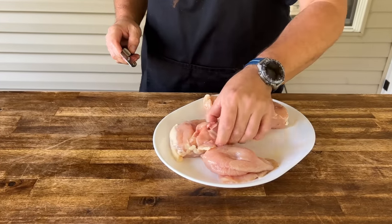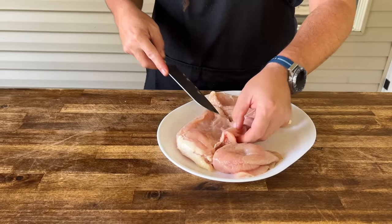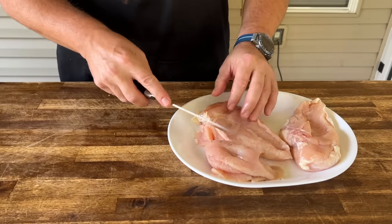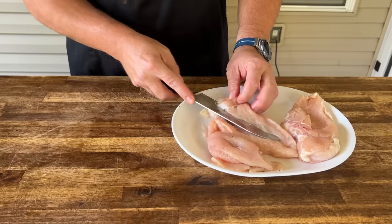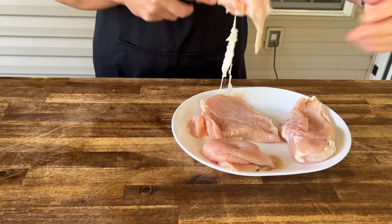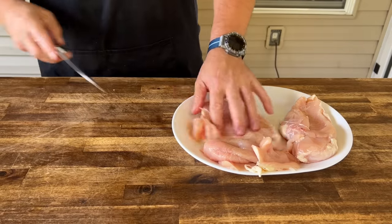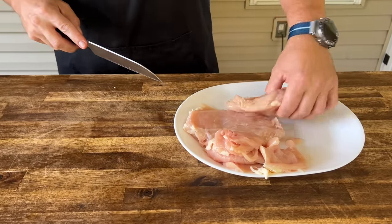We're just going to open these chicken breasts up a little bit so we can have some even cooking. I'm going to keep them kind of thick because we'll be able to rotate them back and forth. But you definitely want to try to go even, because if not, you're going to have overcooked and undercooked chicken. Try to find that fat part — something like that right there. That way your chicken breast doesn't come out dry on one side and raw on the other.